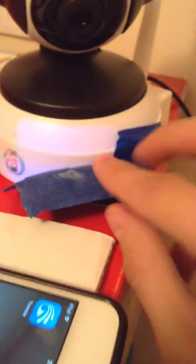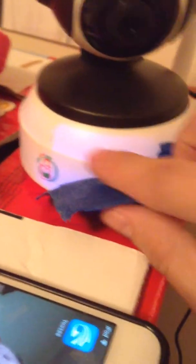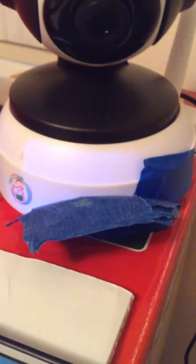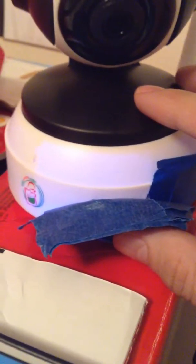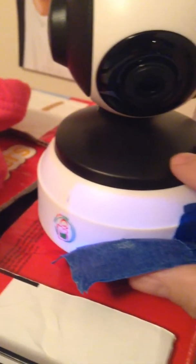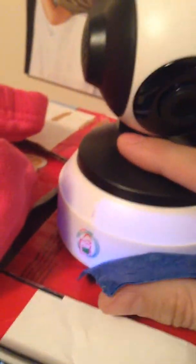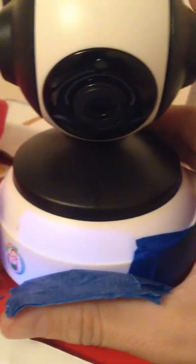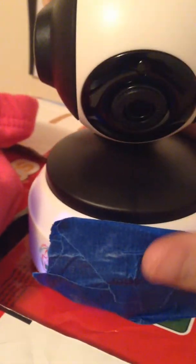You'll notice that I have some painter's tape here. We put this painter's tape to cover up a blue light right here so it's not bothering our little one while she's trying to sleep. My wife also took a pink pair of pants to cover it up as well, because as you can see, I probably have three, four, or five layers of tape on it and it still shines through.